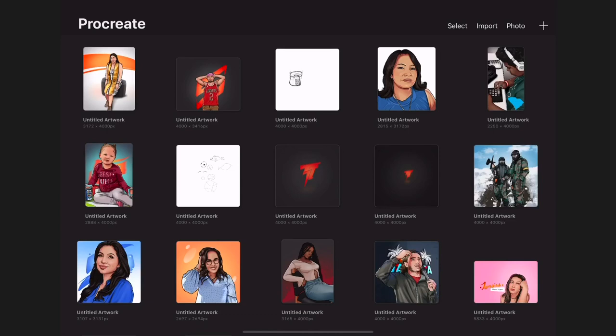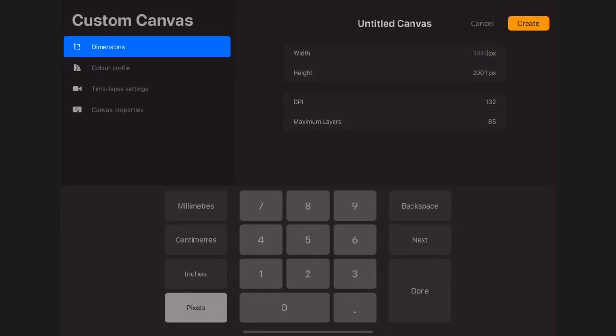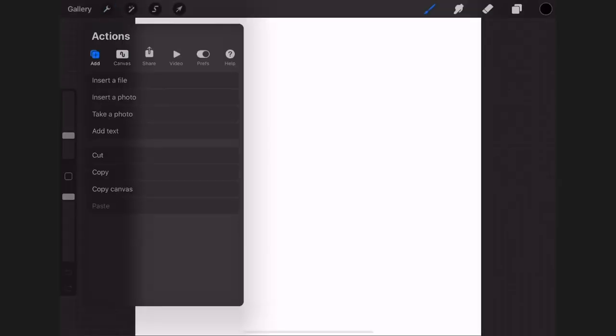The first thing you're going to want to do is tap on the plus icon then create a canvas. You can use the default canvas size or create a larger one by tapping on new canvas and editing your size. I already have my size set so I use 4000 by 4000 pixels — I'm going to tap on that.